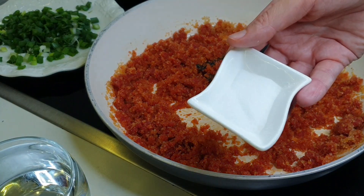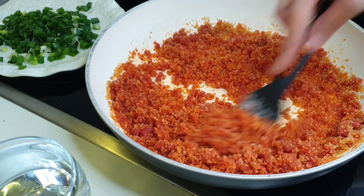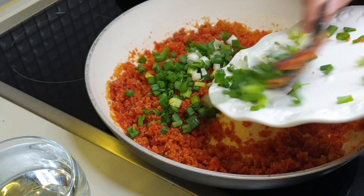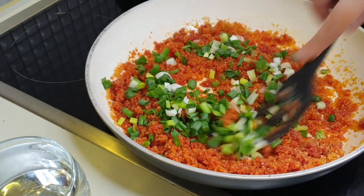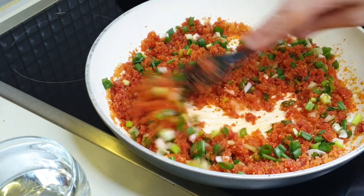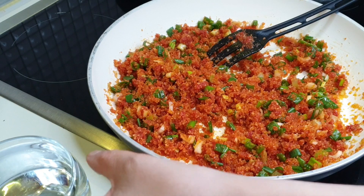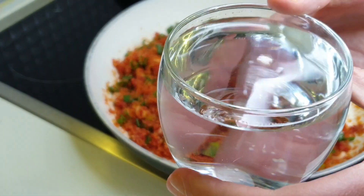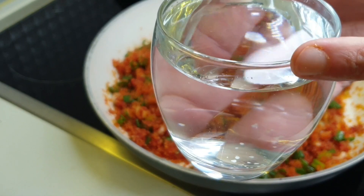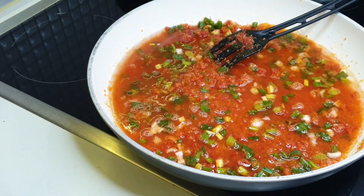We put it together with 2 luket of salt. Then we add a little bit of water, and we add more water to it.